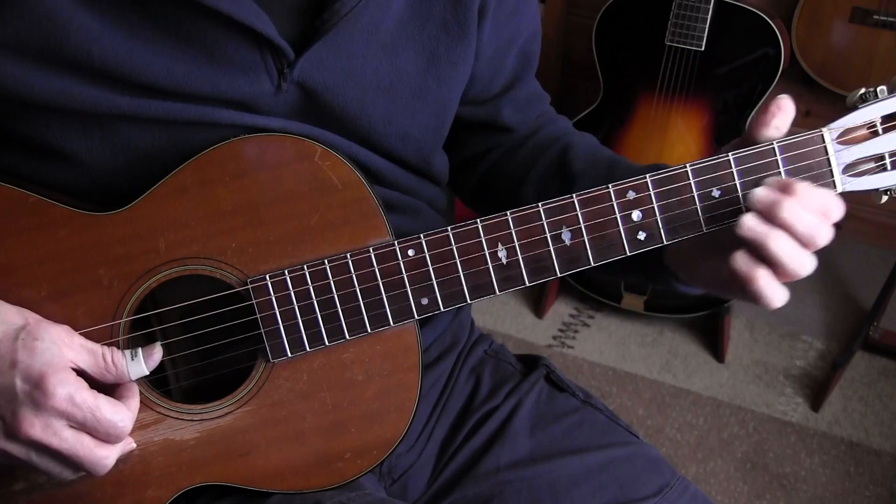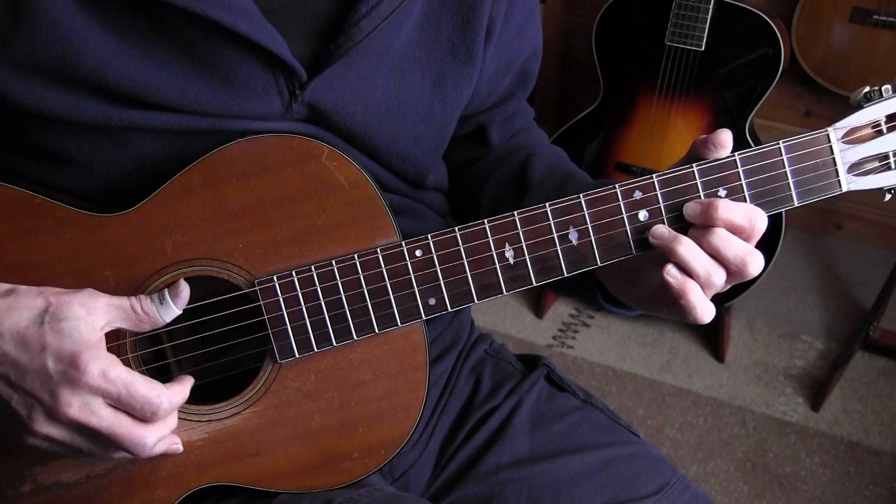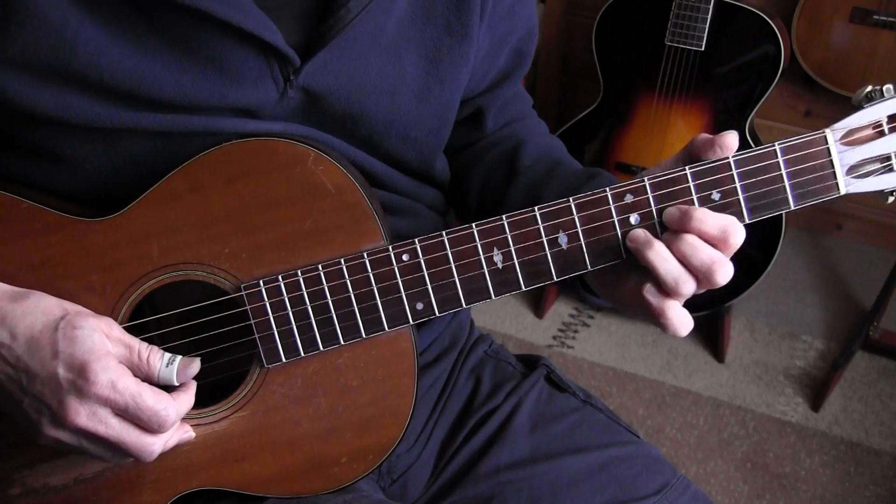So we're alternating between that. We're moving in the middle of the second beat — that's when you move the chord, and that's the trick to it. The same applies when we go back to the D-shaped E chord at the fourth fret.